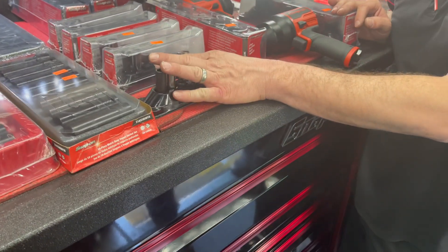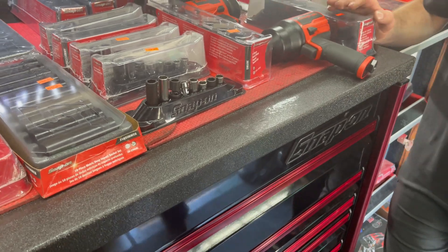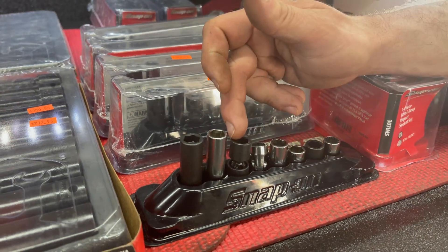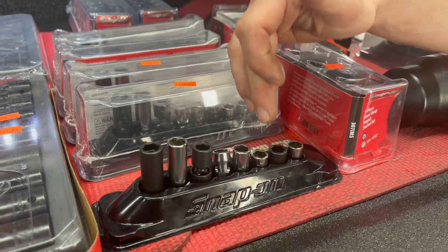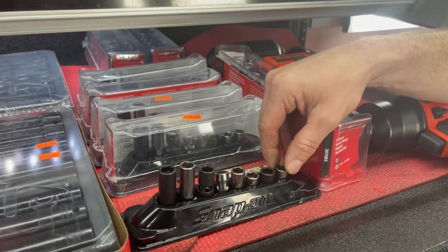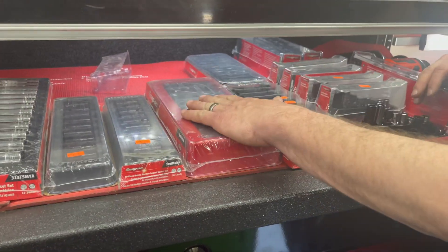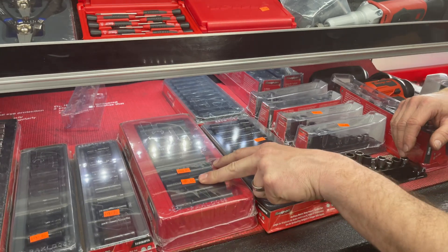We also have a new set — first time on my truck. This is called the 10-millimeter set. You've got a 10mm deep impact, chrome quarter-inch drive, swivel socket, medium depth, shallow impact, shallow chrome, and 12-point — all the 10-millimeters you'd ever need. Most common socket, most common loss too.